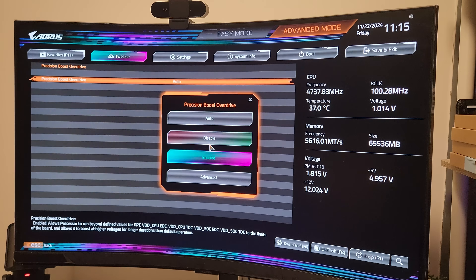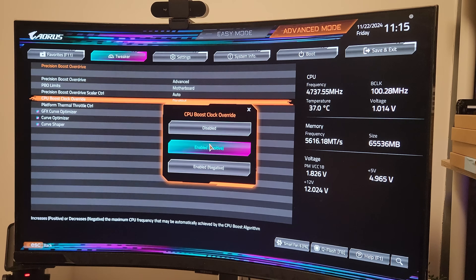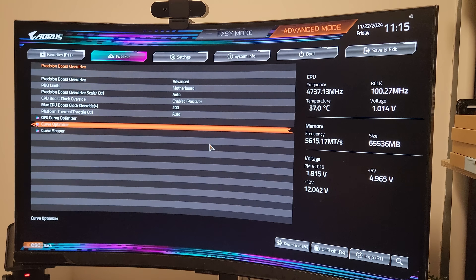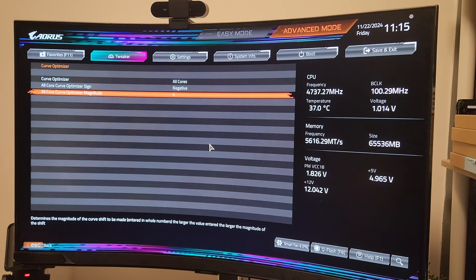After that I go into Precision Boost Overdrive and set it to Advanced, change the PBO limits to Motherboard, boost clock override positive at 200. Next I scroll down to Curve Optimizer and select All Cores, then create a negative curve and add a magnitude of 40.